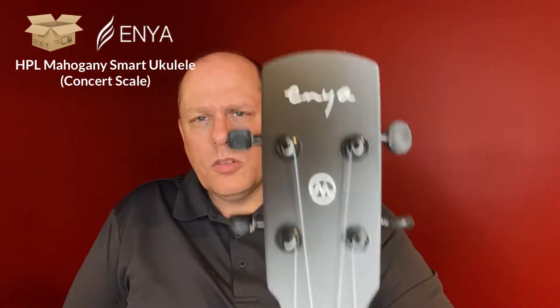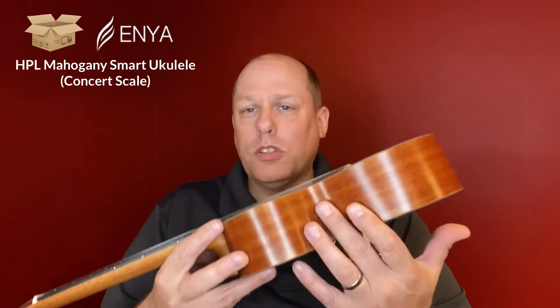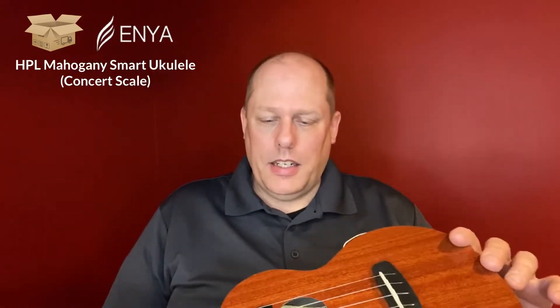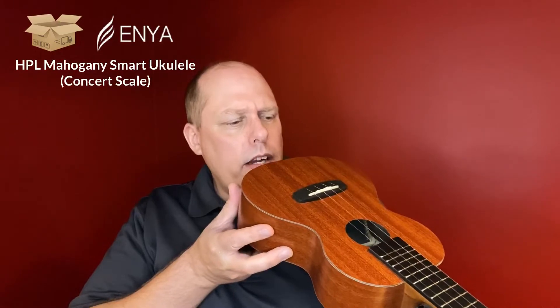I'm taking it out. Take a look at this — it has just a rounded headstock with that Enya logo. I think that's telling you that it's their smart ukulele. It's HPL mahogany — really pretty. I have no problems with any of Enya's builds; they're all pretty incredible. What makes this one a little different from the Papulele is that it doesn't have the controls on the side. There is nothing on here to tell you it's a smart ukulele other than the headstock logo. The actual charging port is in the fretboard, and the fretboard does not appear to be radiused — though I could be wrong on that.